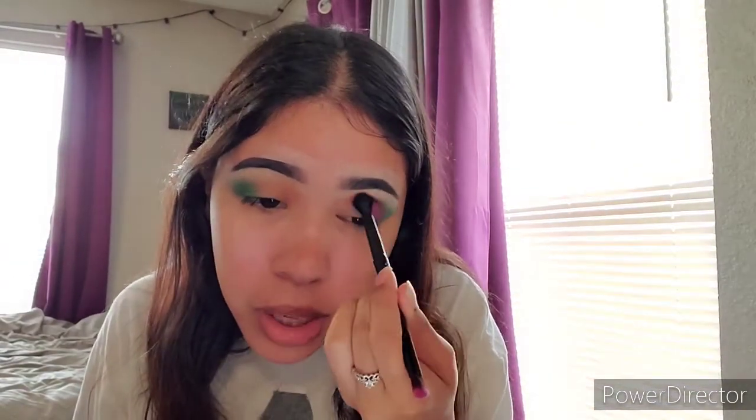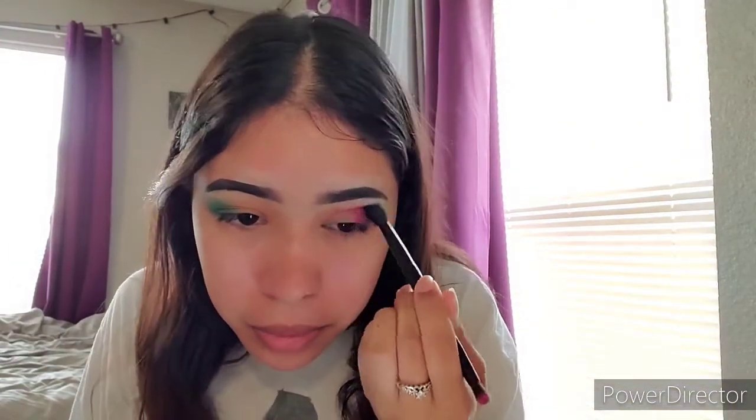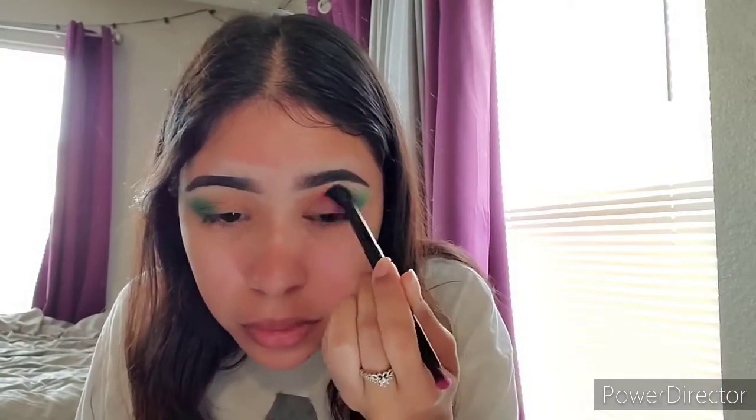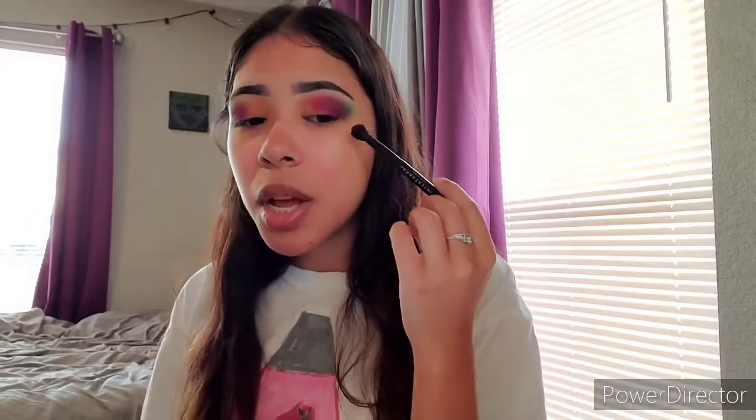Now that I have it where I want it, I'm going to take this end and just blend out the edges, and the same thing to the other eye. As you can see, it's pretty blended, but we're going to go in with a different color and more blending. It's looking a little crazy right now, but I have a vision and I promise it's going to look good. It better look good.